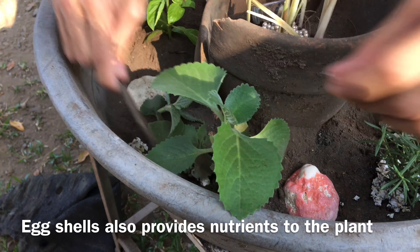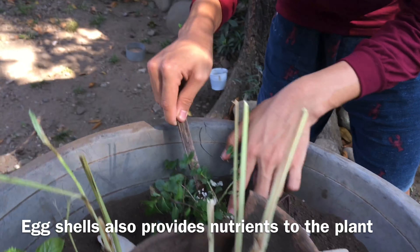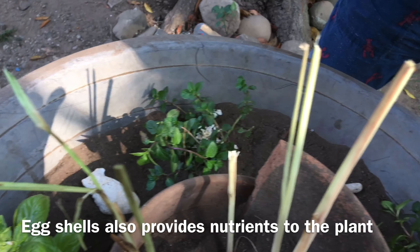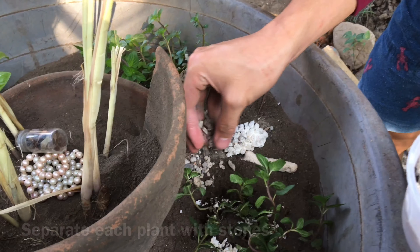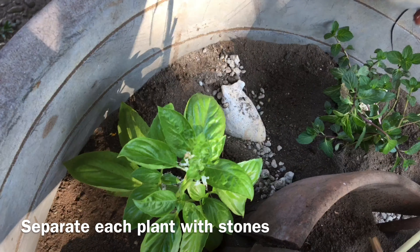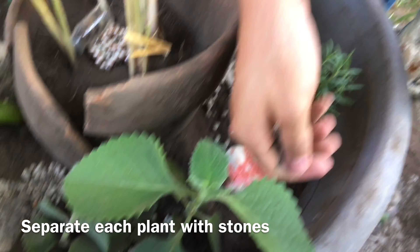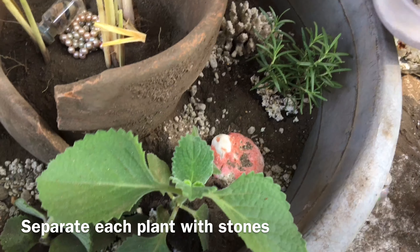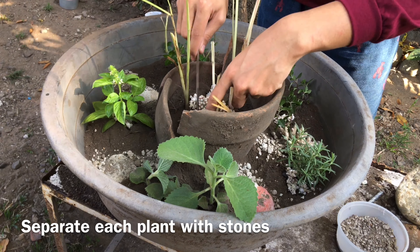A dish garden is a wonderful project to come up with new ideas and be creative. Children will love to do this kind of activity. They also provide veggies, spices, herbs, or fruits to your home. I also put some stones to separate each plant. You can put any bling or design in your own dish garden, and you can choose any plant you want, as long as it can maximize the space of the basin or pot.